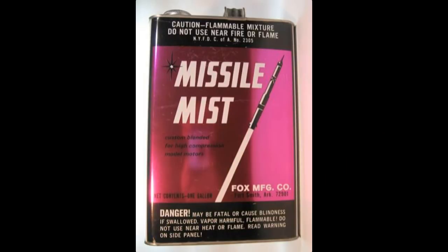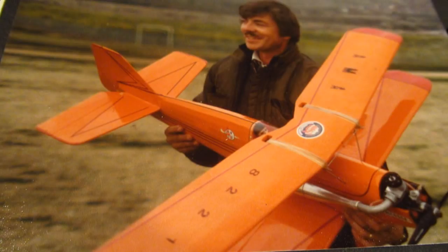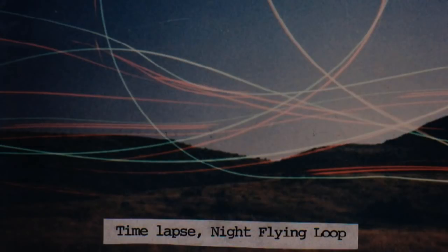In the early days, we used to use missile mist for fuel, and the very first night flyer that I ever flew was powered with a Cox Golden Bee and flown late in the night by many during my second trip to the multi-wing nationals. It was quite fun for all, and everybody lined up to try it.